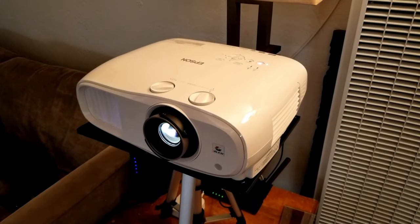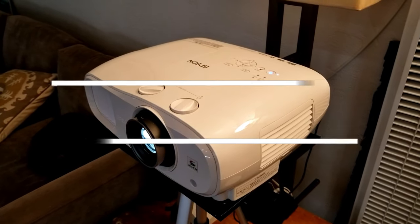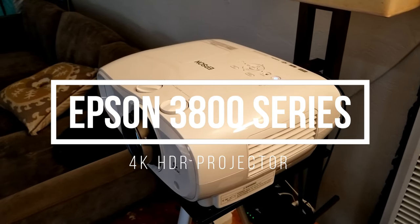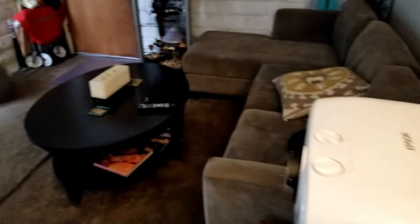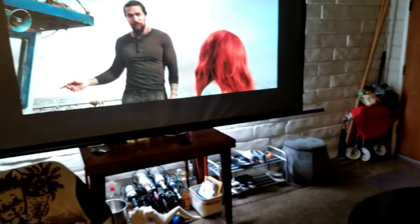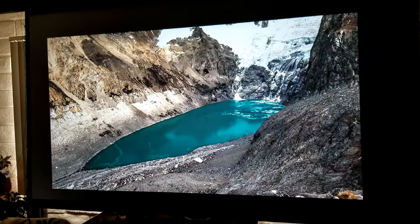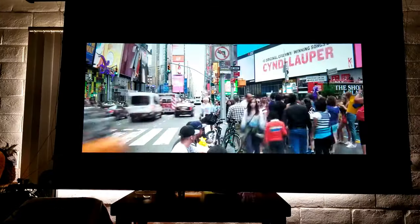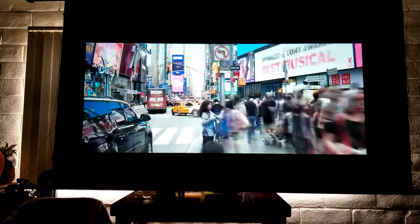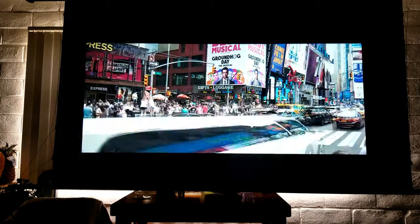Hey guys, Joseph here. So this time I have a new projector from Epson — the 3800 series Epson home cinema that retails for around $1,700. It uses pixel shifting technology to achieve 4K resolutions and it looks fantastic. It also supports HDR, HLG, and is rated at 3,000 lumens of brightness. It also supports 3D, and it has two 10-watt speakers.